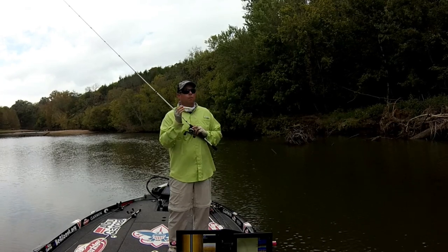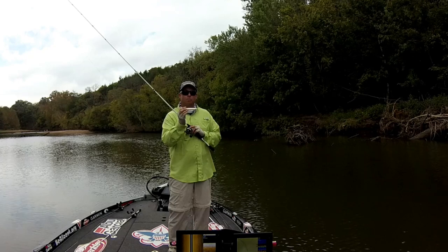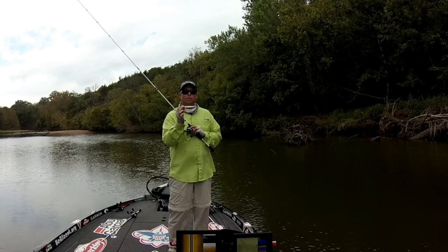A lot of times they're good, but when the bite's a little tough, the Driftwalker is more of a finesse bait — a little bit flatter, a little bit smaller.